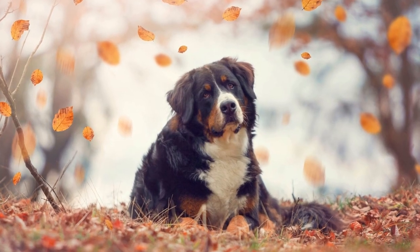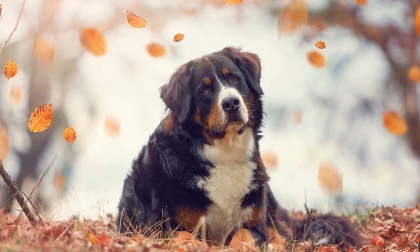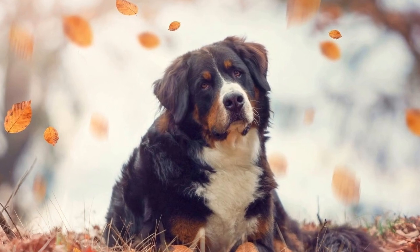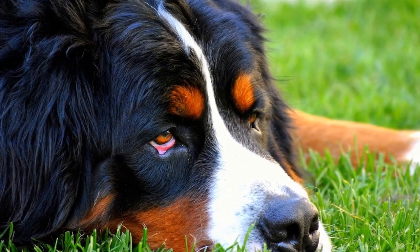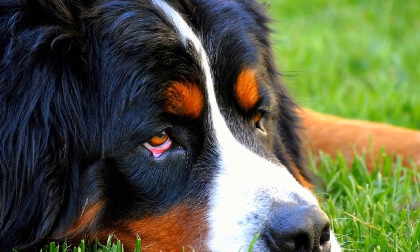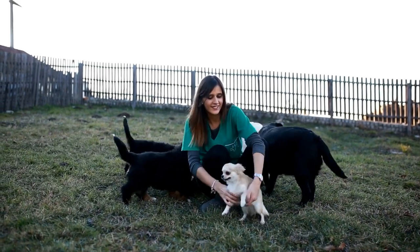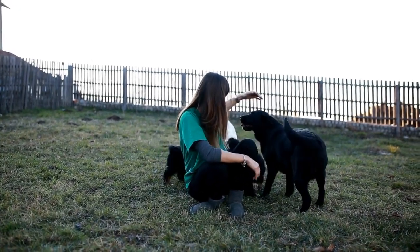Two: Be patient and consistent. Bernese Mountain Dogs are not known for their quick learning abilities, so it's important to be patient and consistent with their training. Use positive reinforcement techniques such as treats, praise, and rewards to motivate and encourage desired behaviors. Consistency is key, as Bernese Mountain Dogs can easily become confused and frustrated if the training methods are inconsistent.